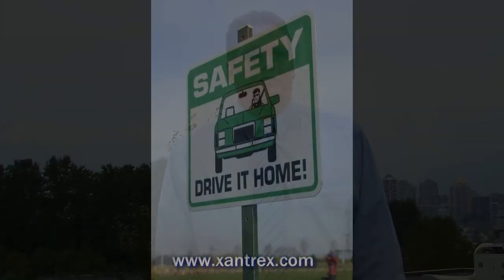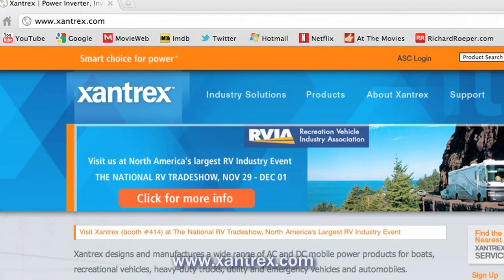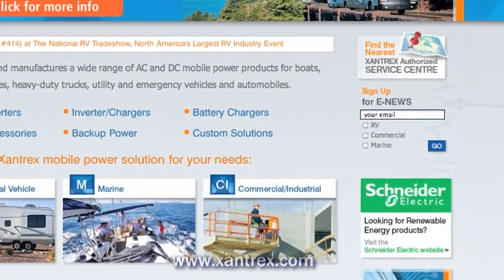Follow these suggestions and other safety practices, and they'll help you maintain a trouble-free electrical system. I'm Don Wilson, the TAC Doctor. For more information and other articles, go to xantrex.com and click on TAC Doctor.